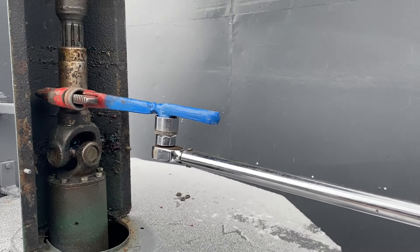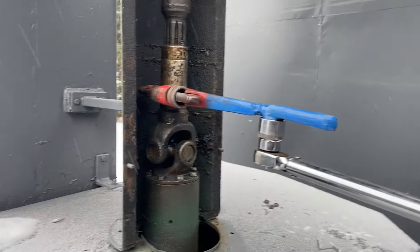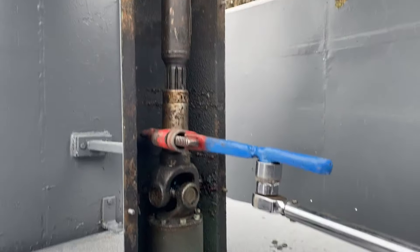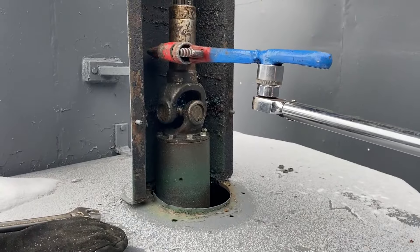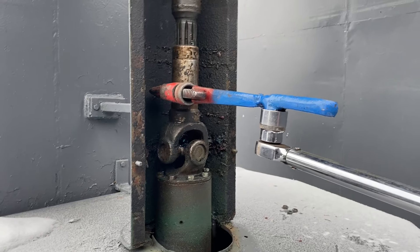We're just going to give her a tug. Perfect — we're just ensuring that we've got the right holding value on these brakes, and this one is looking good.